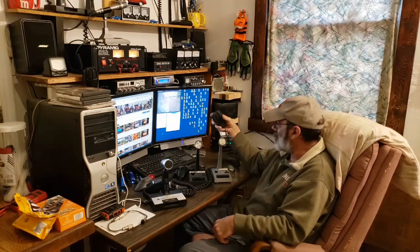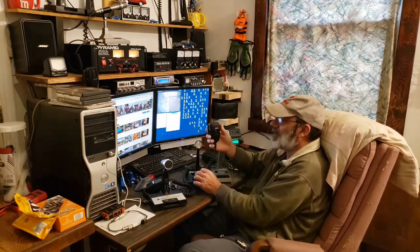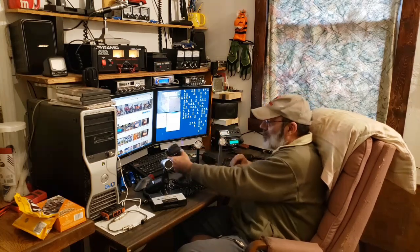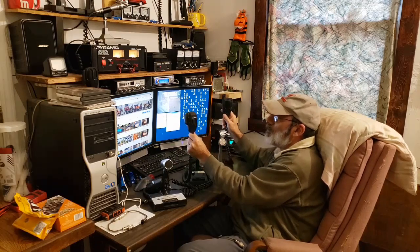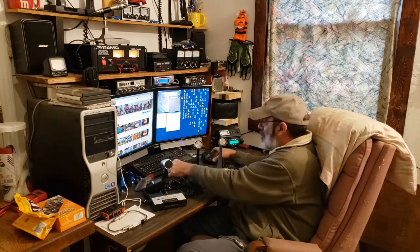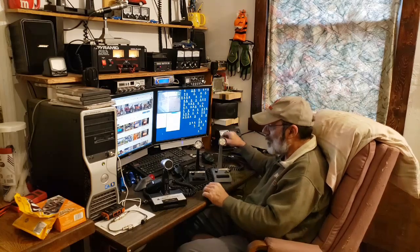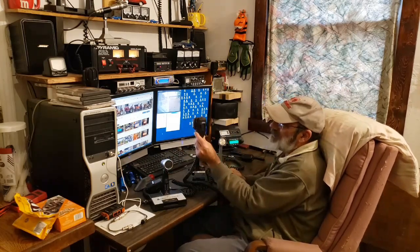This Cobra power mic is a condenser microphone, and I also have this Cobra echo mic — that one is also a condenser microphone. So I have a feeling that one of these two are probably going to sound best on the Anytone. But we're going to give them all a try. I have my adapter to be able to hook these up.